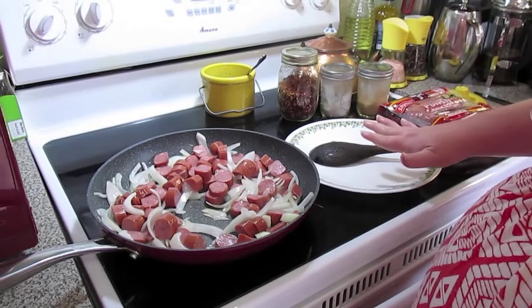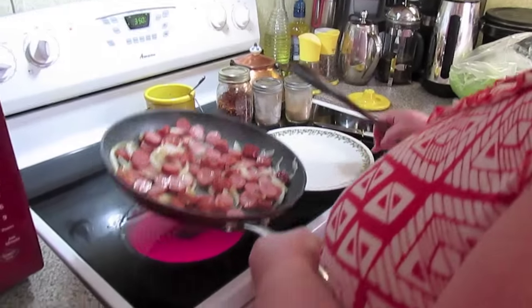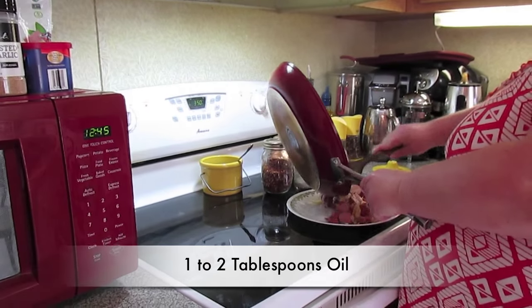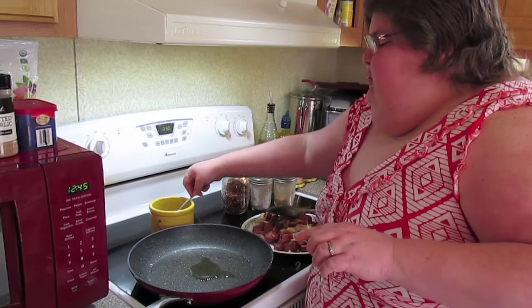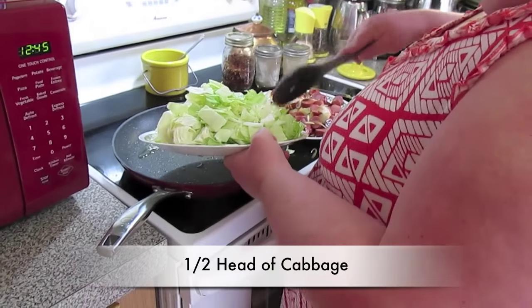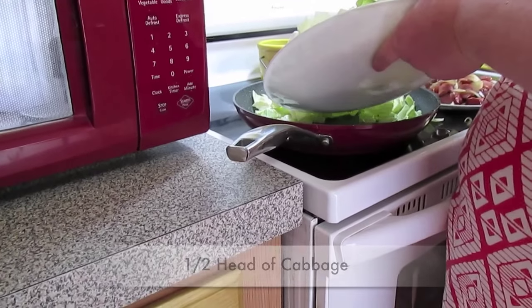After I get this to the desired brownness I'll set it aside, put some more bacon grease down in the skillet, then add my cabbage and let it start sautéing. I'll put it back in the same skillet. This is a whole head of cabbage but it was so big I'm only going to use half. I just chopped it up into rough pieces and we're just going to sauté this — it will shrink down.